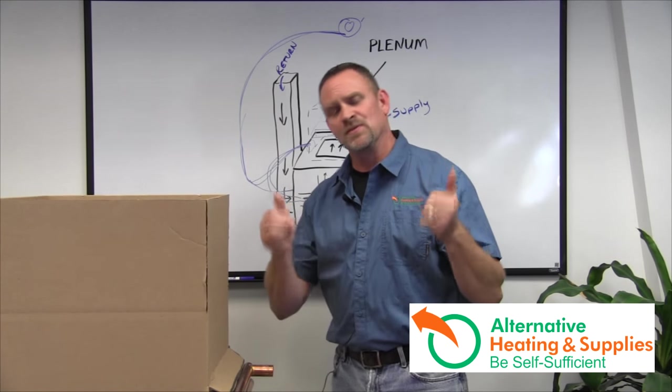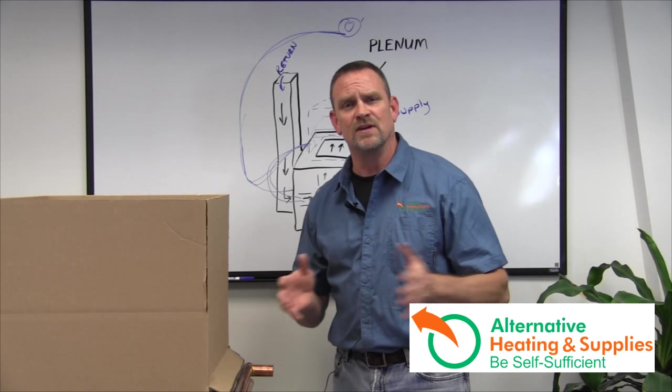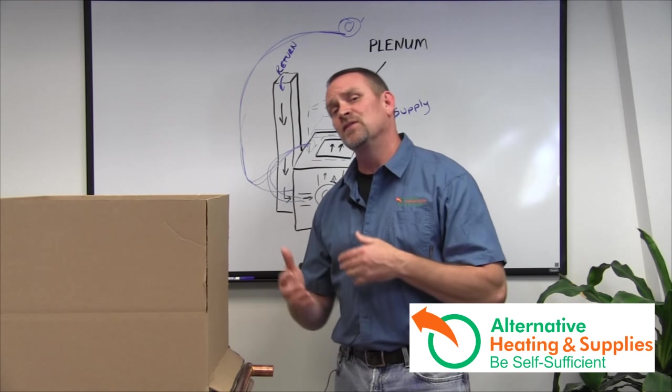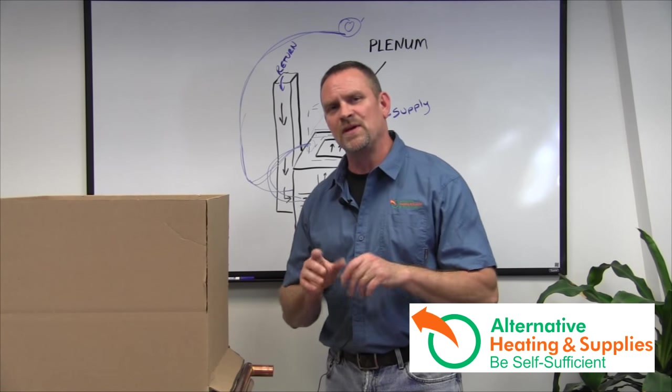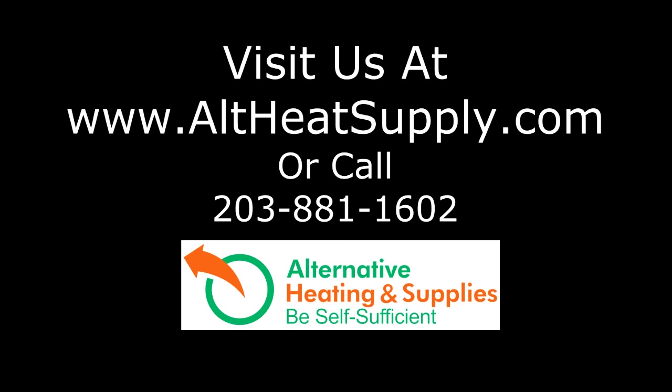Please let me know with a thumbs up or thumbs down on the video. Ask any questions I didn't cover, and let us know how we're doing. If you have suggestions or other videos you'd like to see, drop a note on Facebook or in the comments below. We appreciate your business and look forward to working with you. Thank you and have a great day.